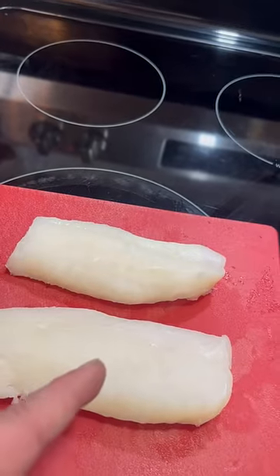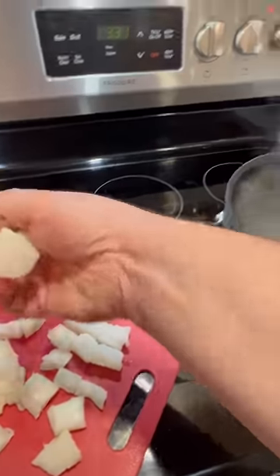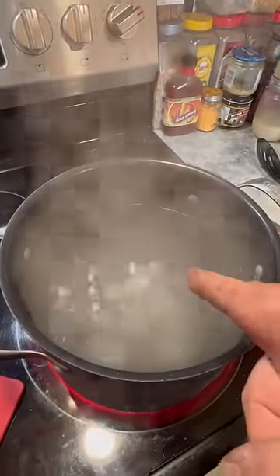Get some really thick cut white fish — this is cod. Cut it up in squares and drop your fish in the pot. Let them sink to the bottom.